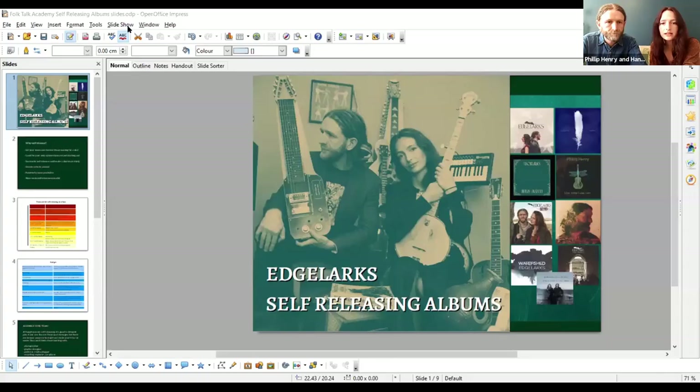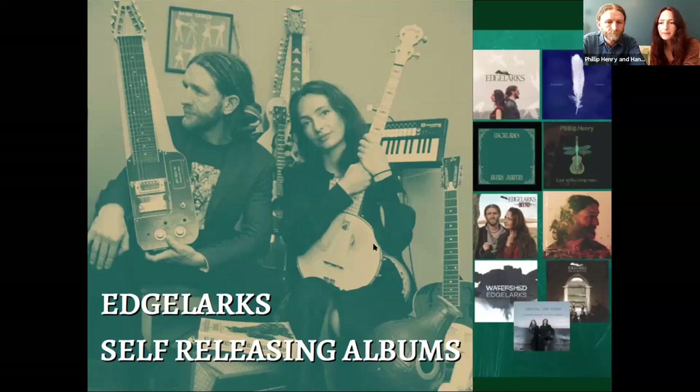Thanks for joining us — it's lovely to be here. Thanks to Folk Talk Academy for inviting us to do this talk on self-releasing albums. We are a folk duo, Edgelarks, and we have self-released nine albums since 2010. A quick caveat before we start: we're going to talk about the way that we've done it. It's not an official method and we are constantly refining the process. We've made plenty of mistakes along the way, which have helped us learn and improve — it is a continual learning curve.